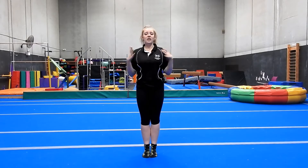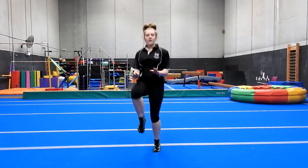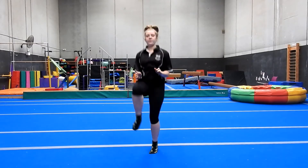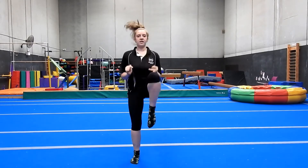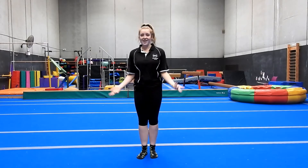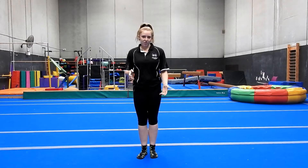Then we're going to do some high knees - just 20 seconds. High knees, chest up, knees as high as you can. If you have room to do some laps, that'd be great; if not, just do it on the spot.